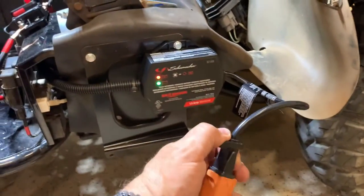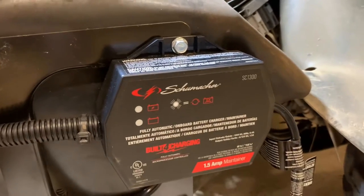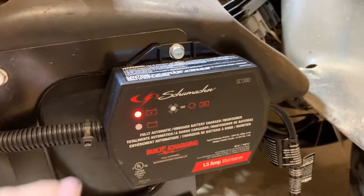I'll do a quick test here. There we go — we're charging.